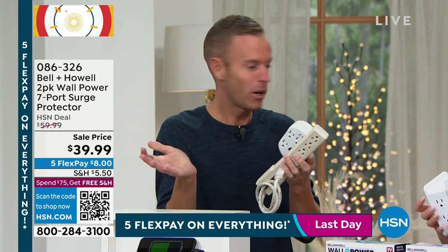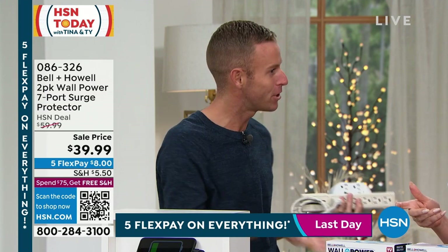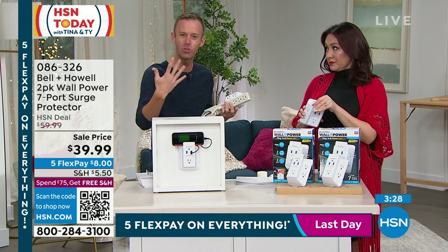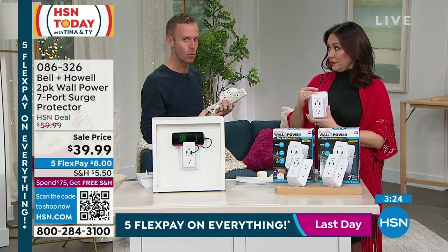So for $40, what if I said for the next five years I can protect you for $40 — but divide it in half because you're getting two. Wouldn't that sort of change our mindset? We buy a new mattress, we buy new sheets, we buy new things because we know we should after a certain period of time. Surge protection is exactly the same way.